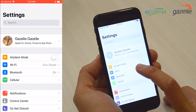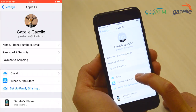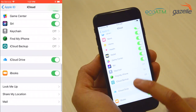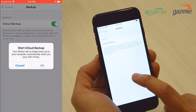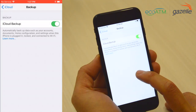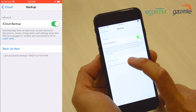Then click on Settings. Click on your name. Look for iCloud and click on that. Then scroll down until you find iCloud Backup and press that. You're going to want to make sure you turn on iCloud Backup. Press OK.